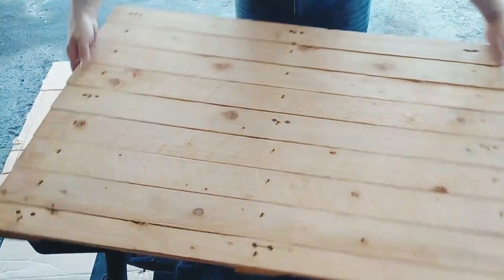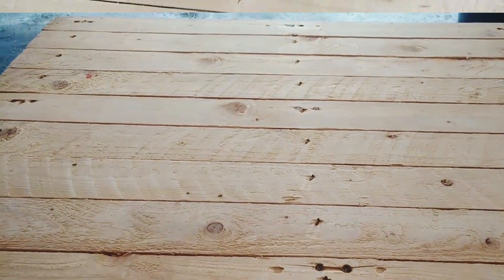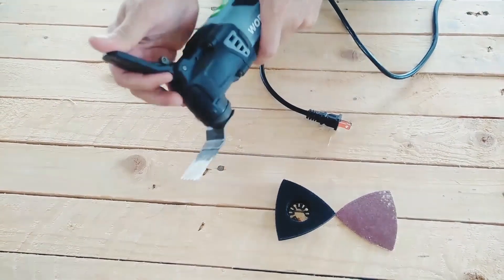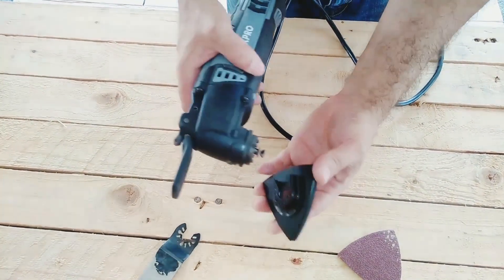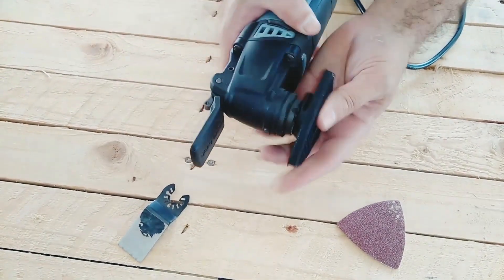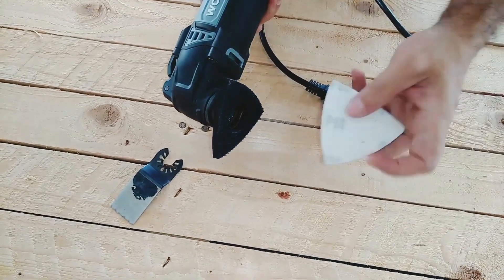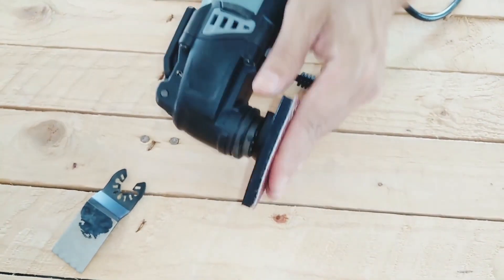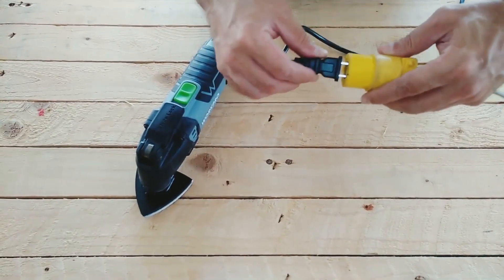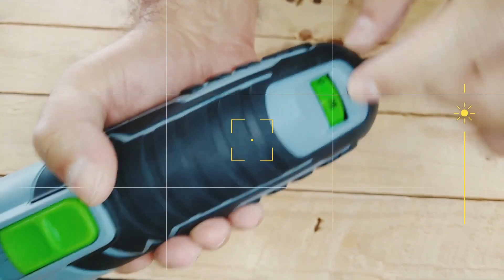Once the wooden surface that I will use for the table has been separated, I'm going to proceed to sand it. I recommend you start sanding with a number 60 or 80 sandpaper to remove splinters and sharp edges from the wood. To remove roughness we start with a coarse sandpaper and then we can use a number 180 sandpaper to give a better finish to the surface. We can use our tool at maximum speed again.